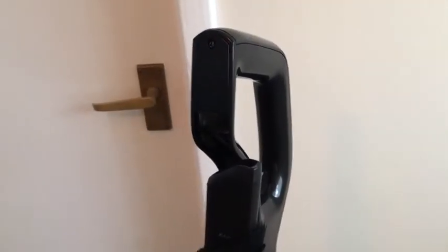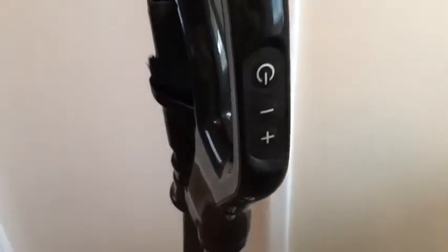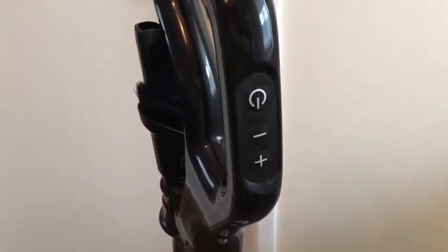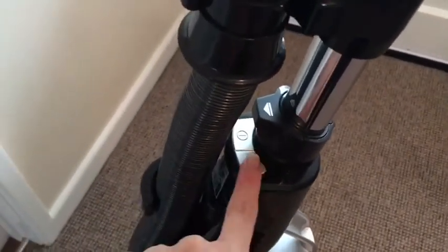When you put the vacuum together, you'll notice that there's actually two batteries in the box with it. These actually go into here, into the handle — as you can see on the handle, the power and the suction controls are located there.